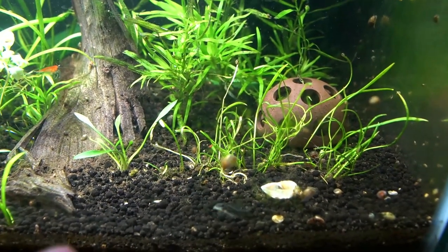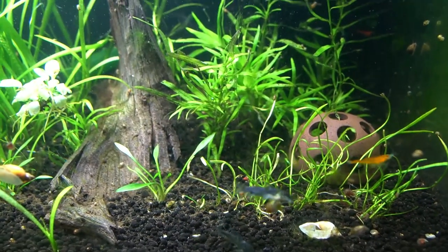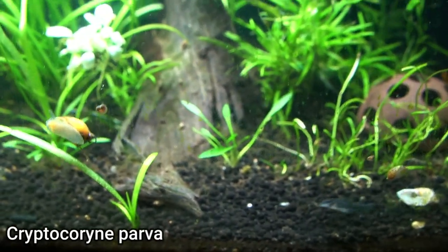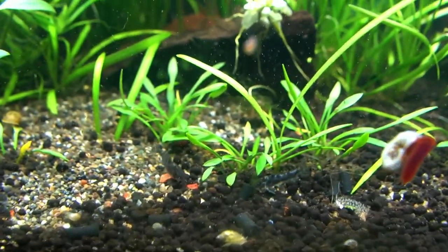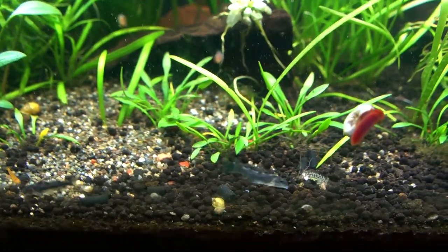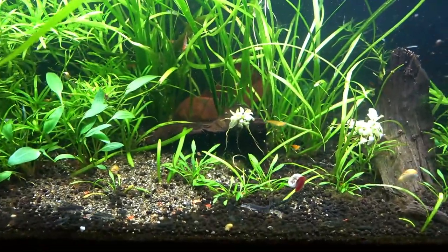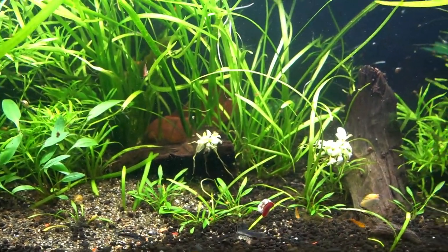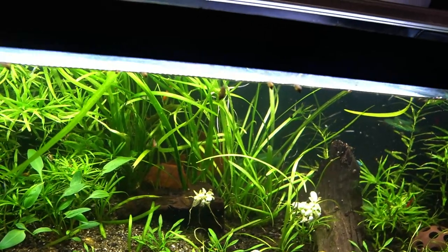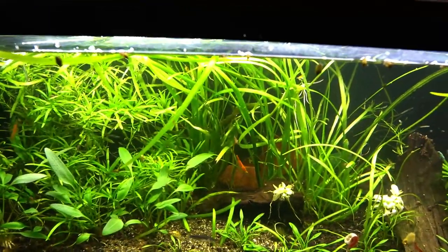Because I'm not running CO2 in here, the micro sword is going to take a long time to spread. If I add CO2 later, it will spread a lot faster. Right next to that we've got the smallest crypt you can get — the smallest known crypt — which is Crypt Parva. I absolutely love this plant. It's actually the slowest growing crypt there is, so don't expect it to carpet really fast. Things like CO2 and root tabs help. I do fertilize this tank weekly with Easy Green — normally one pump per 10 gallons, but in this 20-gallon tank I do four pumps because it's so lush and bushy.